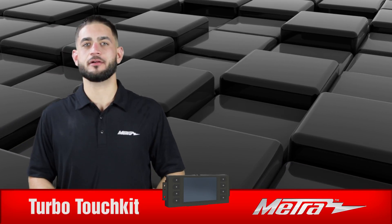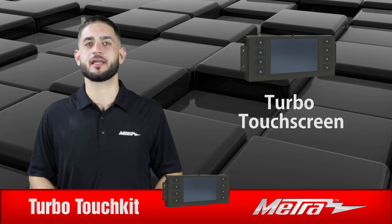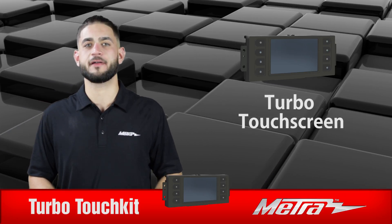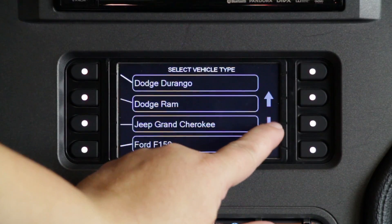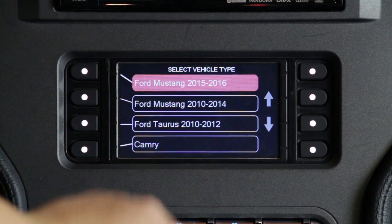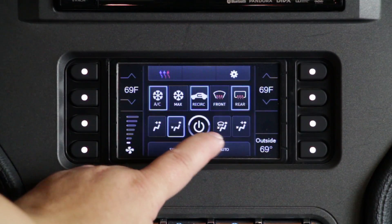Hi, Brandon with Metro Electronics here, introducing our all-new Turbo Touch Kits. Unlike any touchscreen kit on the market, Metro's smart interface technology automatically recognizes and configures to your factory settings, like dual zone air, rear climate control, your backup camera, and steering wheel controls.